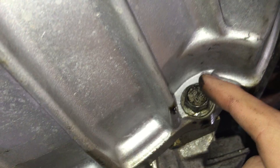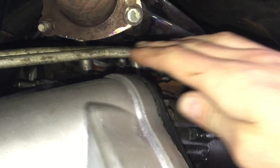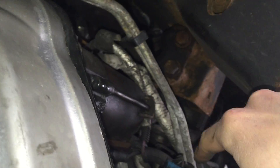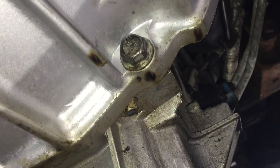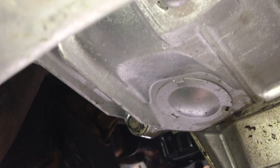Whether you're working in a shop on a lift or on the ground, you have to keep this transmission supported - it does weigh a few hundred pounds. Once we have the bell housing bolts removed along with all electrical components, crossmember, and exhaust, there are also the transmission lines. You can see the two lines here - your in and your out. Transmission fluid flows out of the transmission, runs into the radiator where a separate core cools it, then sends it back through the opposite line into the transmission.